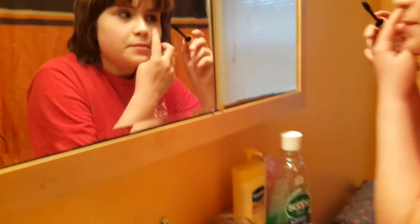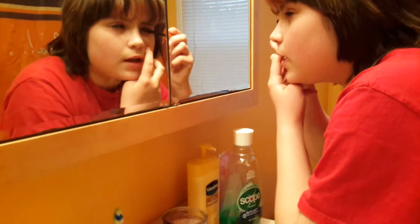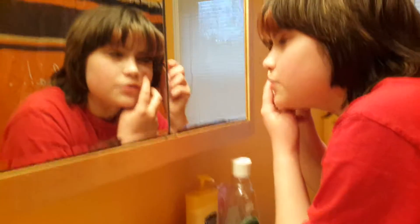So, now what I'm going to be doing is applying mascara. What you want to do is brush it up. Don't brush it down. Try not to touch your skin.